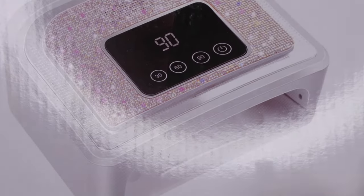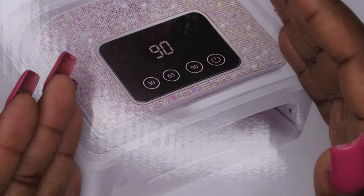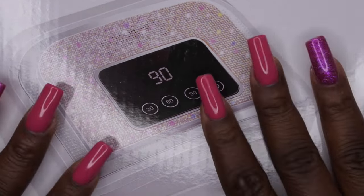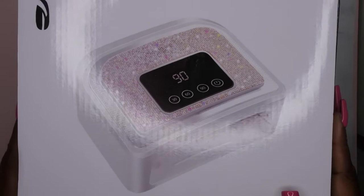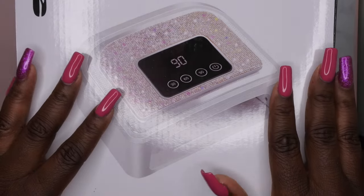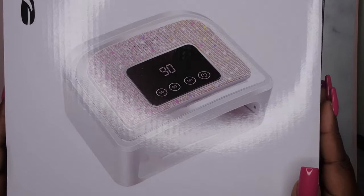The other nail lamp I liked as well, but the thing I liked about this one is that it was a little bit wider, so I would be able to fit my whole hand in there. When I'm doing press-ons and things like that, it's just more space in this lamp, which I really like. I'll show you all the picture of the listing — this was also $39, so really affordable, and it was listed as an extra large lamp.